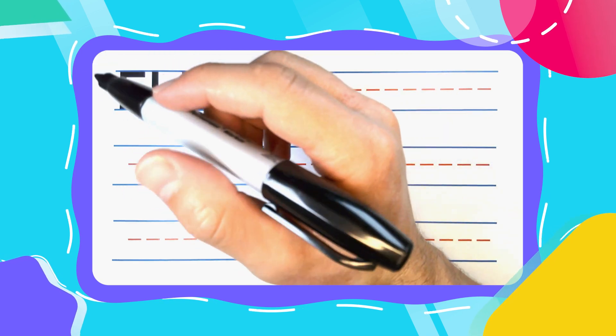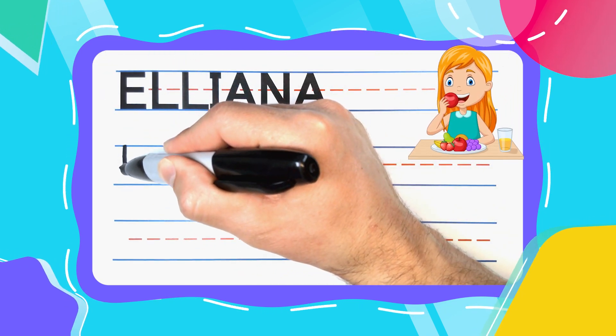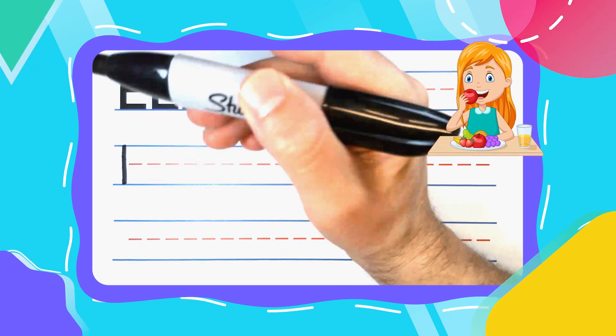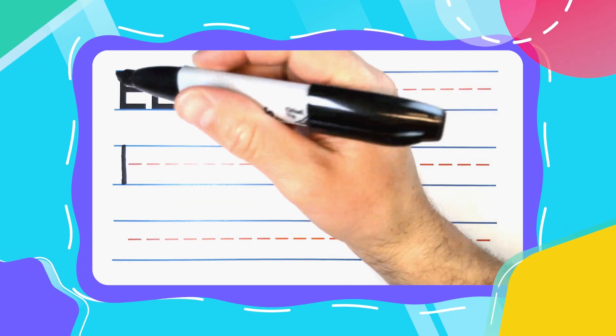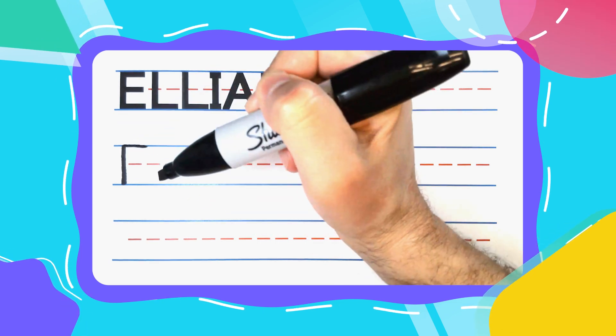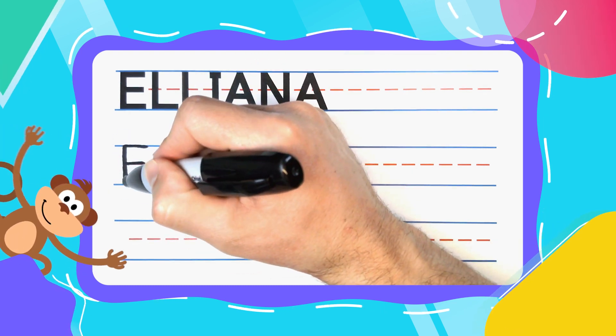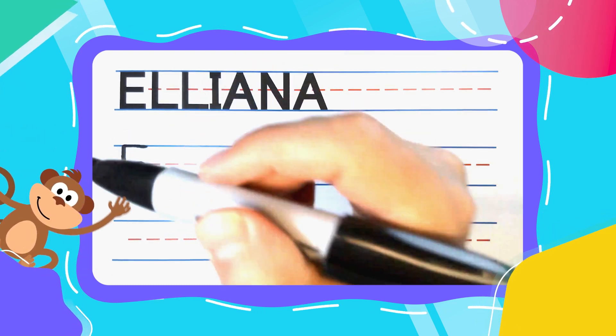Now let's get started with the E. Every E likes to eat, especially this E. Straight up and down to start, then come back up to the top. Draw a straight left to right line across the top, a smaller left to right line in the middle, and another big one down at the bottom to complete your E.